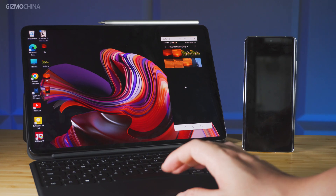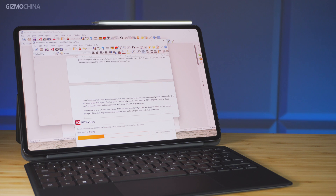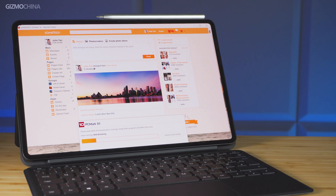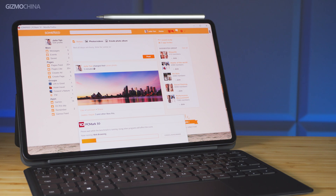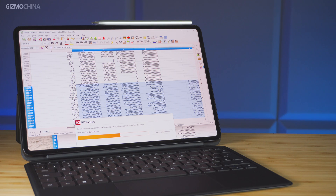Battery life is a common problem of 2-in-1 Windows tablets, and the MateBook is no exception. The high performance of the Windows platform also brings faster battery consumption than Android. Although the 42 Wh battery is already comparable to some lightweight laptops, we could work continuously for about 4 to 5 hours under high load. In PCMark 10 battery life simulation for daily use, it could last a bit longer — about 6 hours under balanced battery mode.